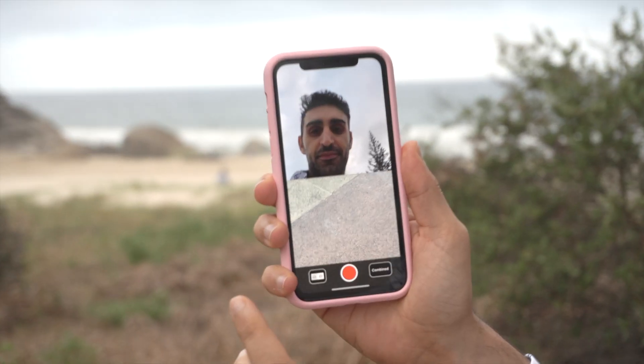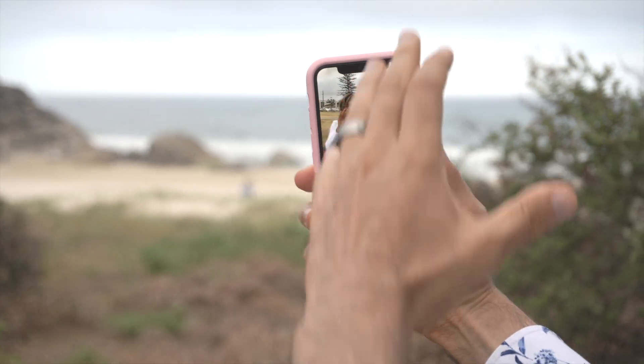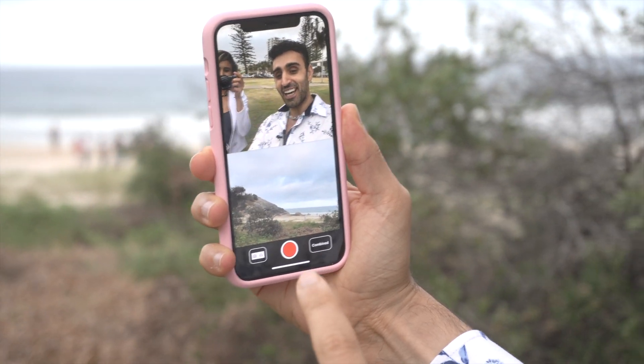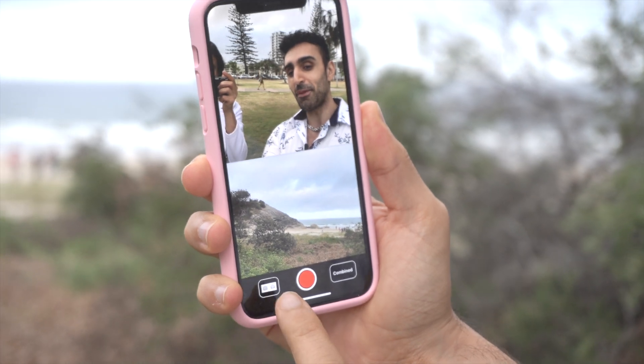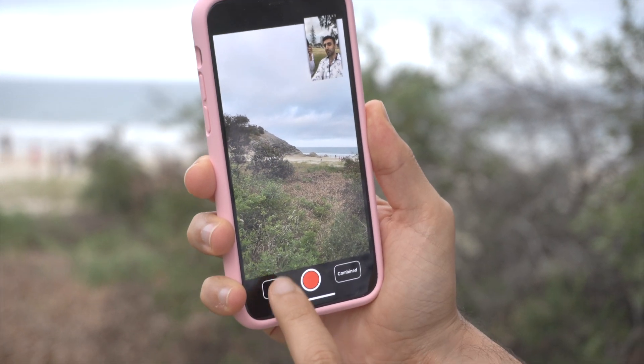Right here — Motocam Pro. By default you've got a split-screen view over here, looks beautiful, and you can record either combined footage or separate files. But check this button out here — you get a different perspective. Press it one more time...